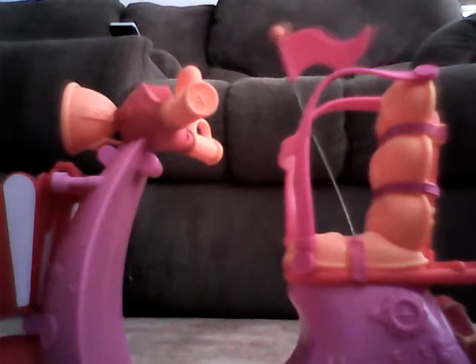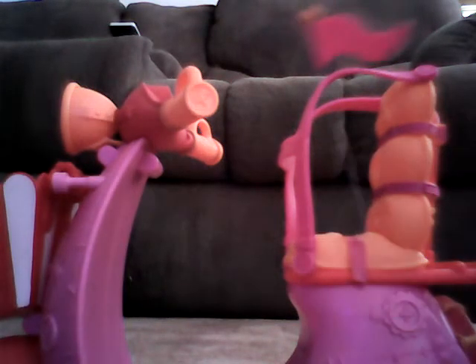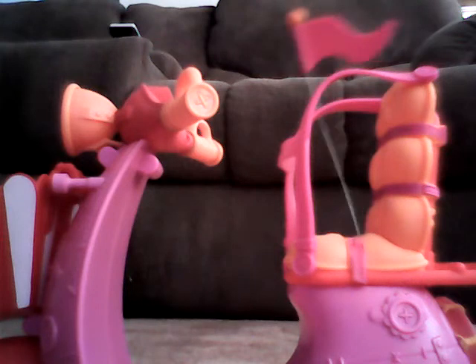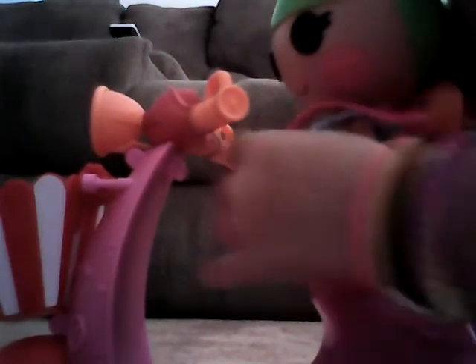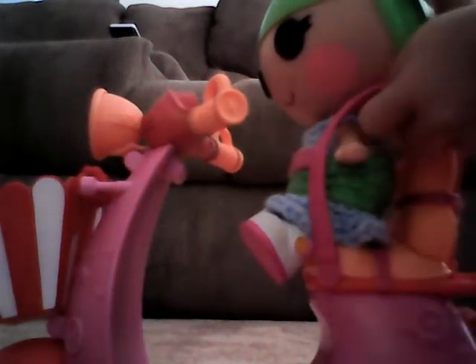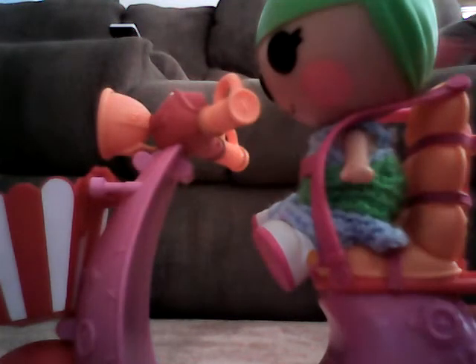It works great on hardwood and pretty much anything. We'll show you that it works with a doll — I got Tiny Mike, or Zoe. She works basically the same, except she cannot hold onto the handles, which is okay.